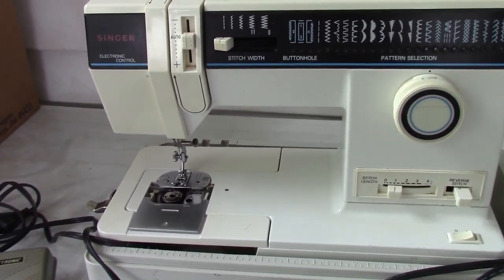So there you go, Frank — there is your picture of my sewing machine. I thank you for watching.